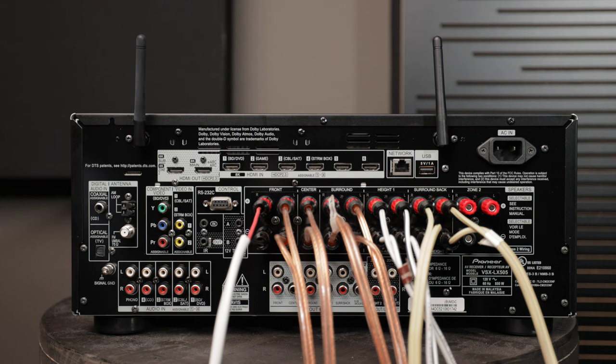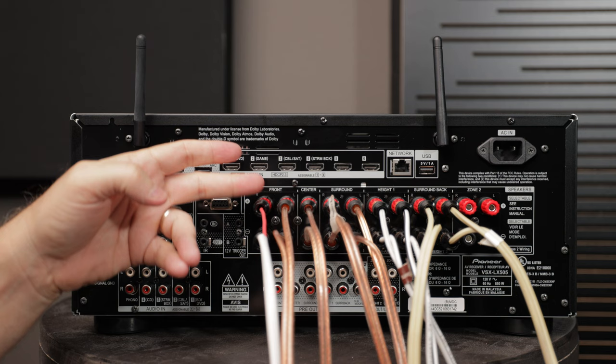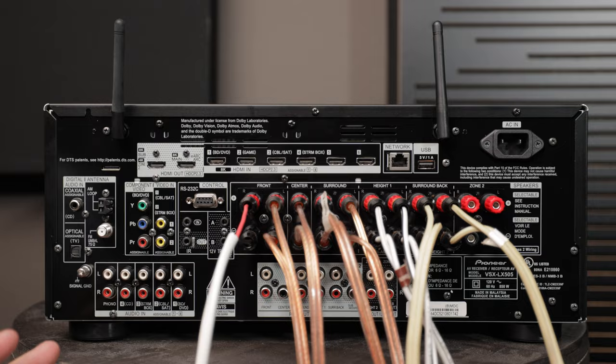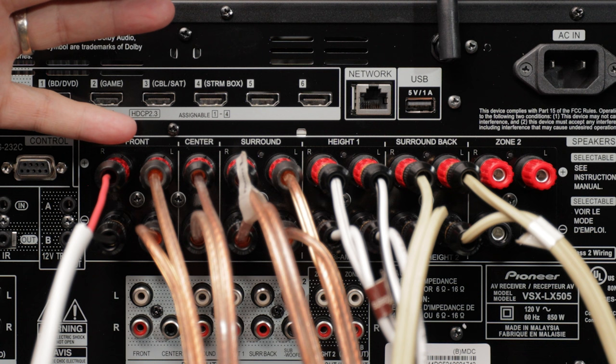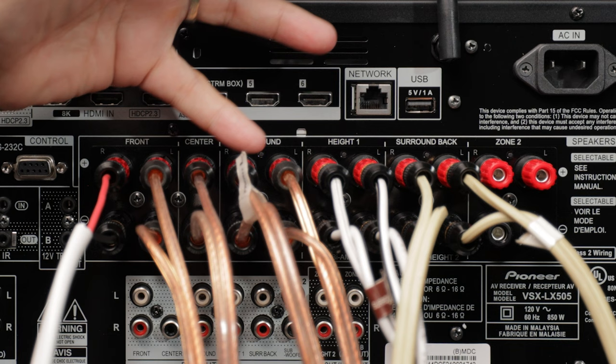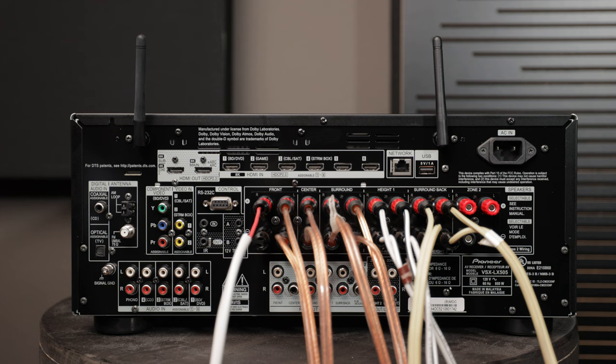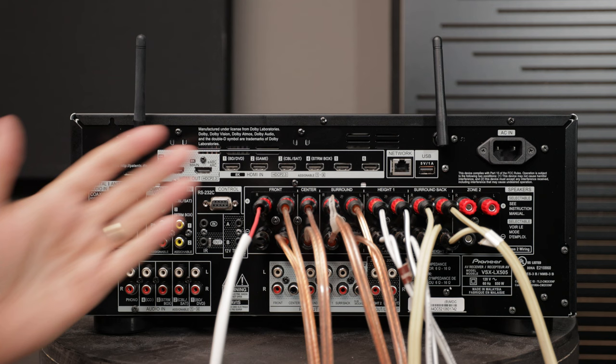This Pioneer AVR is rated at 120 watts per channel, but only with two channels driven. That means if only front left and front right were connected, each would get 120 watts. However, with nine speakers connected — five bed layer speakers (front right, front left, center, surround right, surround left) plus four Dolby Atmos speakers — the more speakers connected to a single AVR, the lower the wattage per speaker. We may effectively be down to around 55 watts per speaker with all nine driven by the internal amplification.